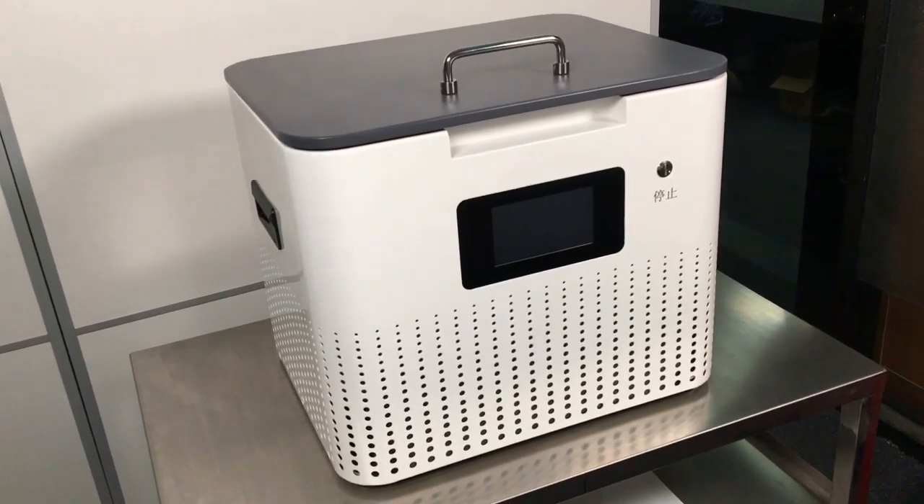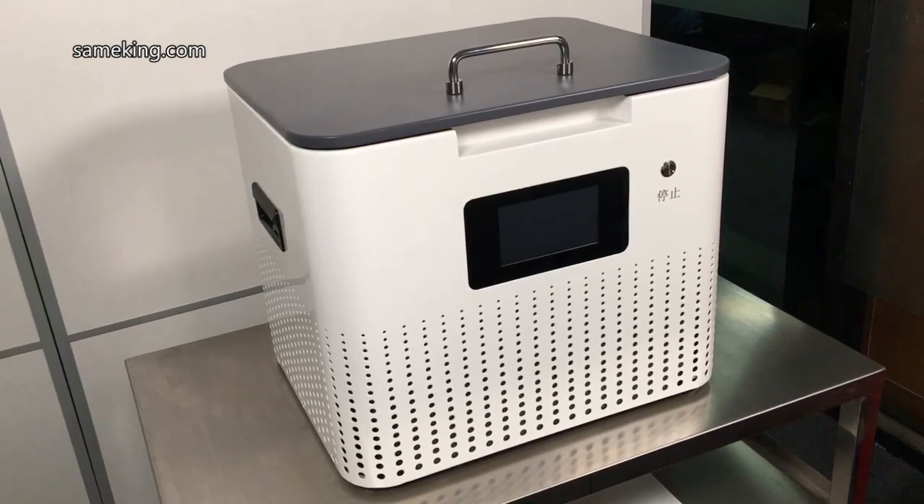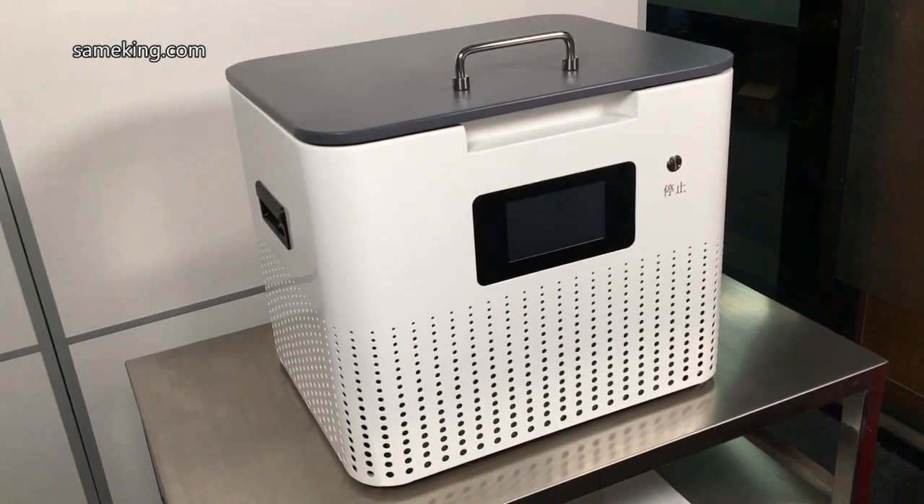So if we have this machine, it means that we have a lamination machine, deforming machine, vacuum pump, and air compressor all in one.